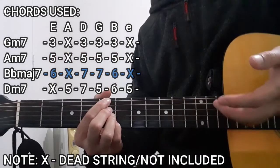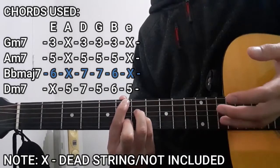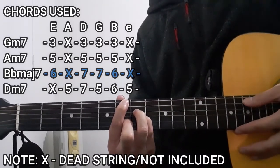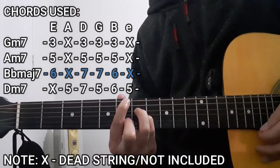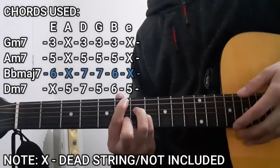Next up is going to be the Bbmaj7 chord. To do this chord, we're going to be pressing the 6th fret on the lower E string, 7th fret on the D string, 7th fret on the G string, as well as the 6th fret on the B string. And as for the A string and the high E string, these are not going to be included, or dead strings in this case as well.